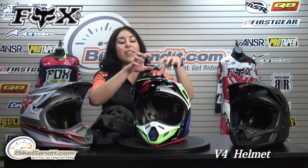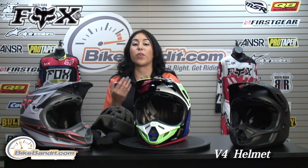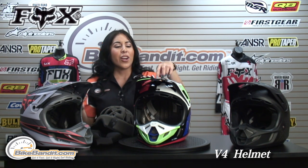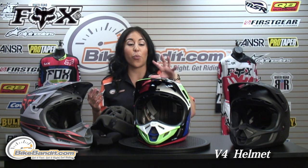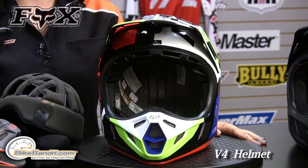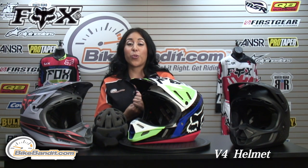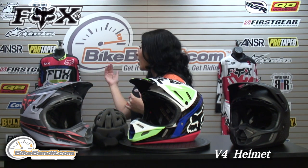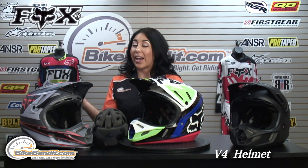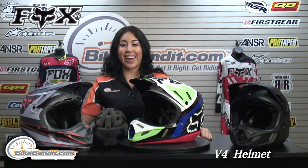This helmet comes in the intake, the race, and the matte carbon finishes. We also have a Rockstar edition as well as a carbon reveal, which is one of my favorites — really cool looking. Check it out at BikeBandit.com and let us know what you think by leaving a comment on our YouTube channel. We have the whole 2014 Fox collection, from the 180 to the 360 jersey and pants, as well as gloves, helmets, and goggles. Check them out at BikeBandit.com.